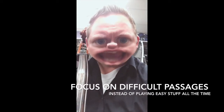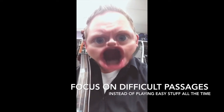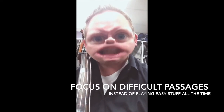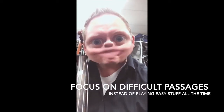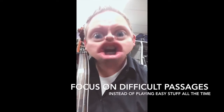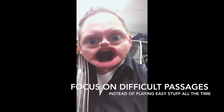It just irritates me when people think that they're practicing and they're not. Play things that are hard. Slow it down, then speed it up again. When you're practicing, don't waste time playing things that you're good at. Play things that you're struggling with, so then you can get better at them — or else you'll always be mediocre. Good luck.